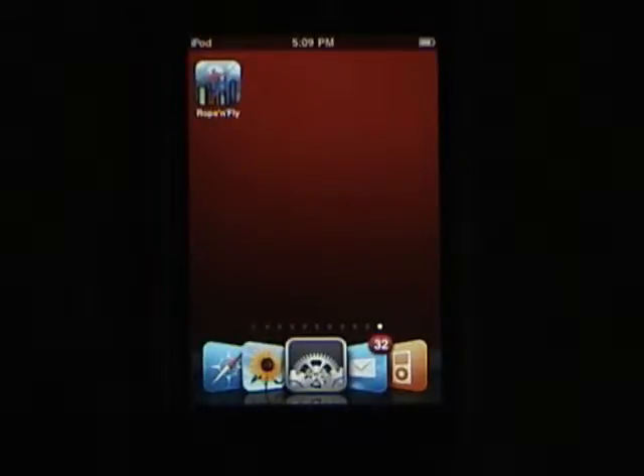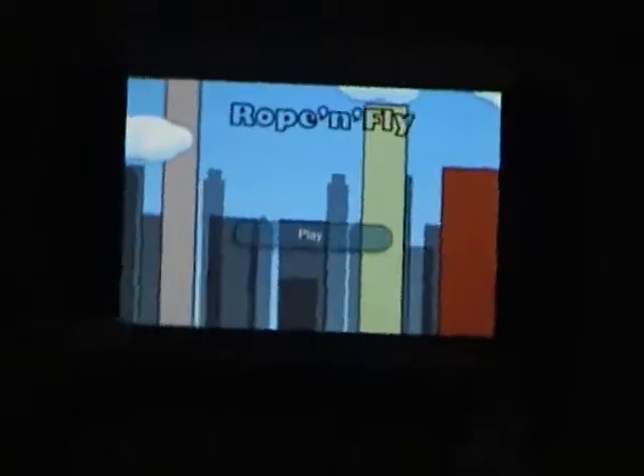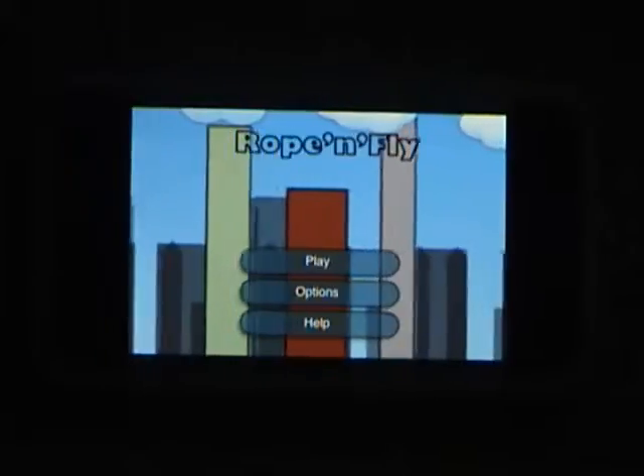What's up guys, Touchable iPod here, and today I'm going to be reviewing the app Rope and Fly. Rope and Fly is $0.99 in the App Store, and it is currently the number two app.